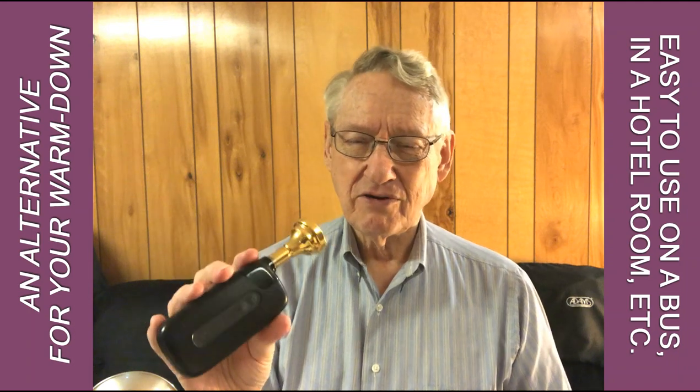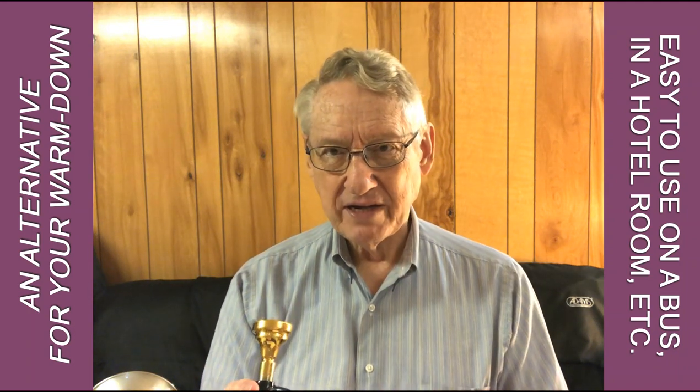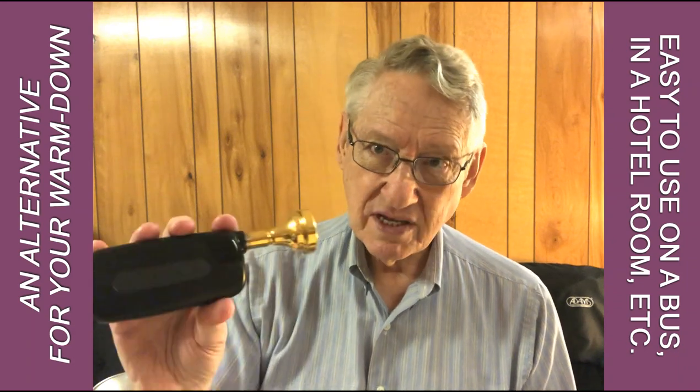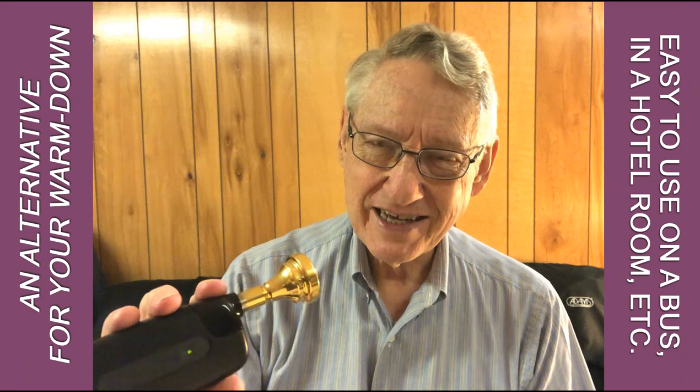For those who often suffer from tired chops, especially if you don't have a chance to warm down on the instrument after you play, the Vibrass might be a good idea. Let me know what you think in the comments. Thank you.